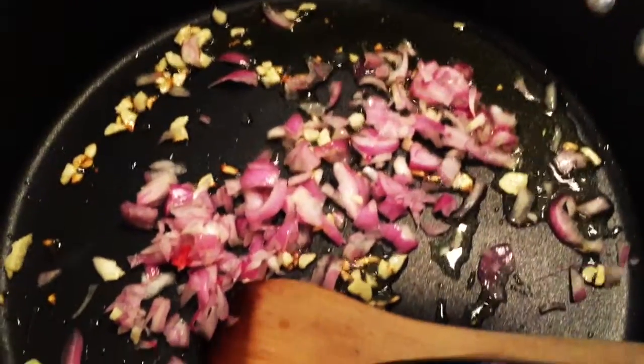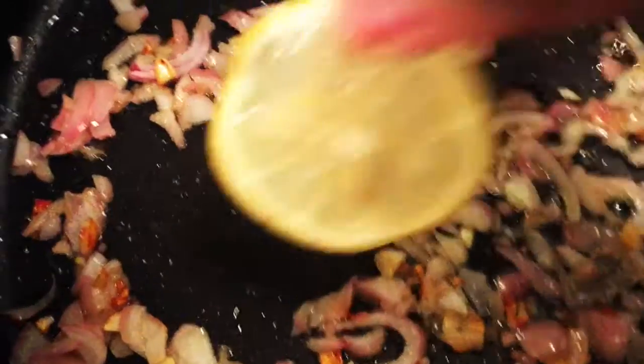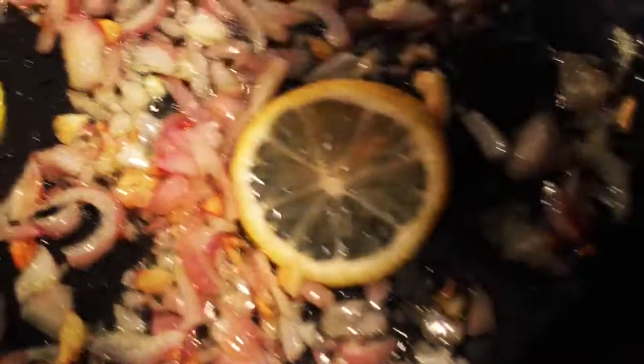This is one of the easiest recipes and super yummy. It all cooks in one pan on the stove. Start by frying up some garlic and some shallots in a bit of olive oil. Slice up some lemons, lay them on the bottom of the pan and the juices will slowly ooze out.